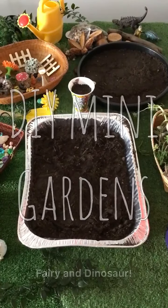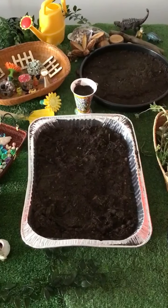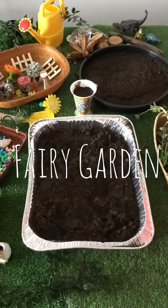Spring has sprung and what a great time of year to do some gardening with your child. Get outside and enjoy doing some gardening. Today we're going to create a fairy garden or a miniature garden.